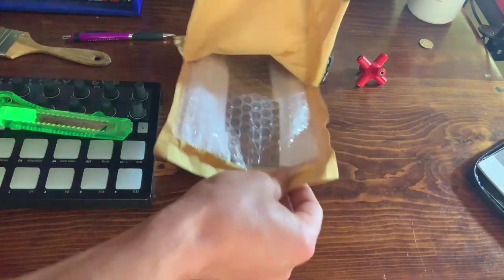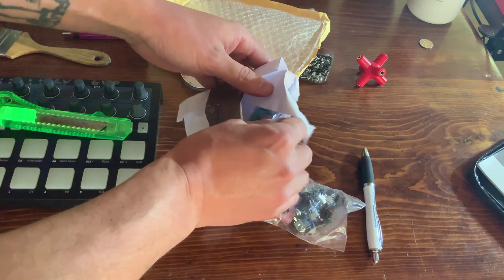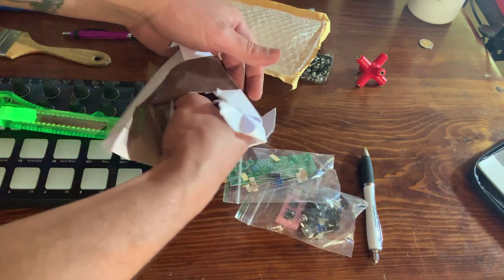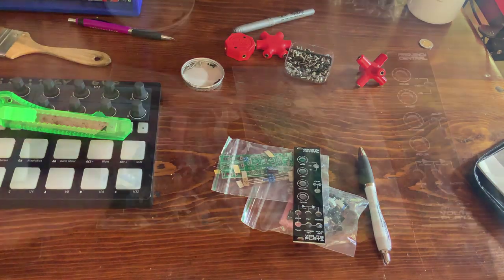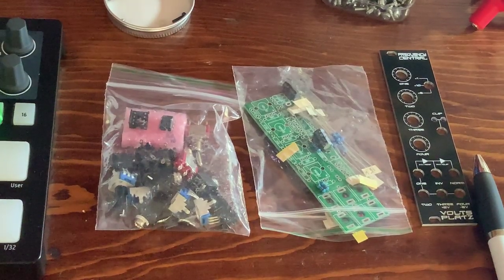This does not come as a full kit. Rick from Frequency Central was kind enough to send me the parts needed so I could make this video — thanks, Rick! You can get the panel and PCB set though, and the short bill of materials is online along with the build guide.